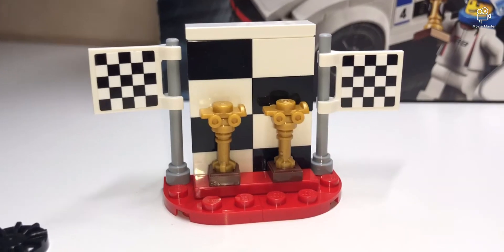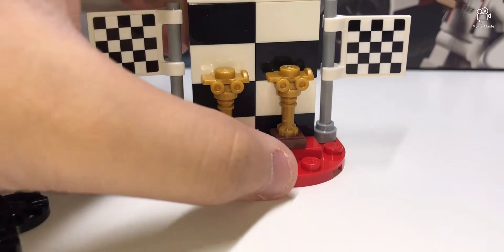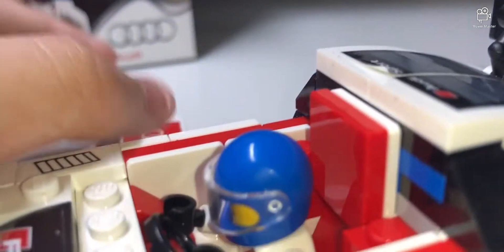There's also this little area — like a trophy area, an award podium trophy thing. Honestly, I'm not entirely sure what this thing is exactly, but it's included in the set.